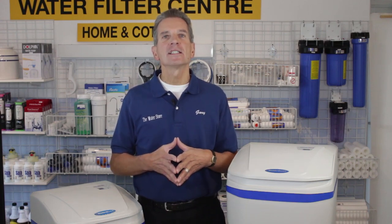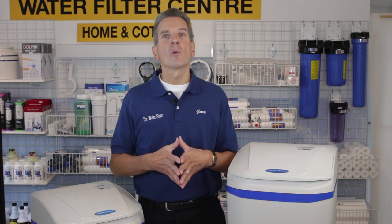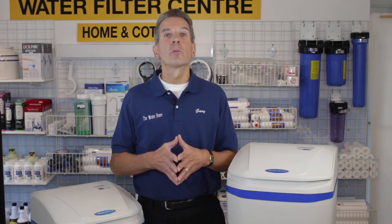Hi, I'm Gary the Water Guy and I own The Water E-Store and The Water Store in Midland, Ontario. Today we're doing a review of the WaterBoss Pro 180 and the Pro Plus 380.